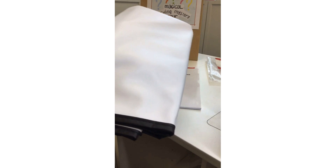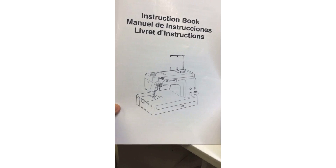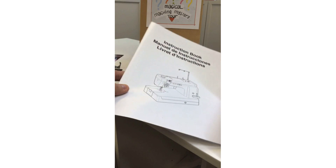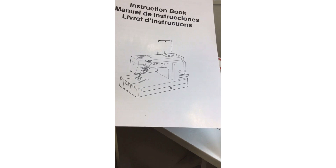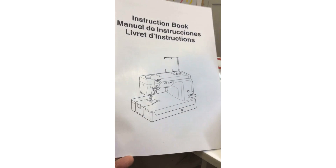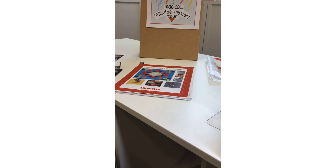The machine comes with an instruction manual in French, Spanish, and English. It has detailed instructions covering how to thread the machine, how to care for and oil the machine, and how to adjust tension. Check out janome.ca and janome.com for more information on this machine.